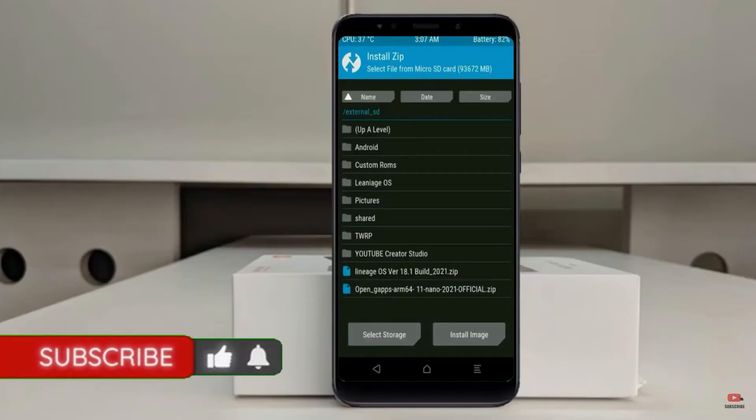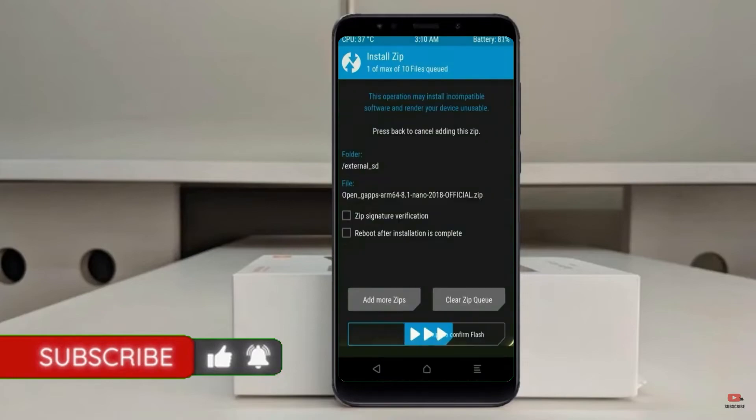Click on Back, then Back again. Select gApps. After selecting these, swipe right to install.